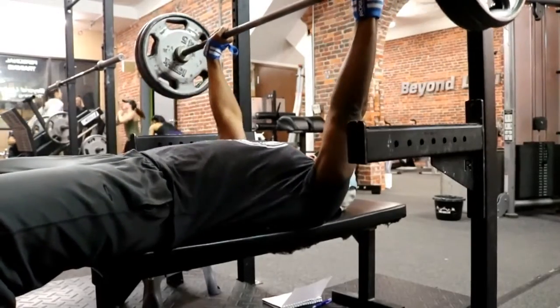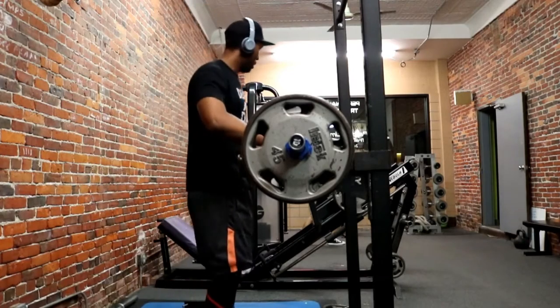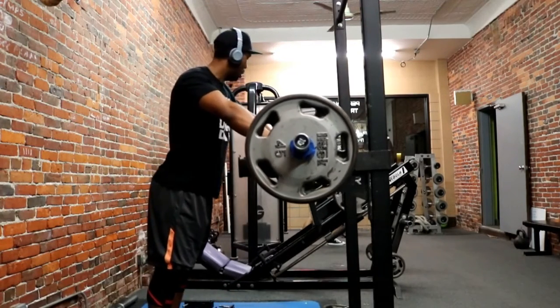After this I did some accessories — things like chest work, T-bar rows, things of that nature — just to help on the bench. I also did max effort lower body; we did pin squats once again.